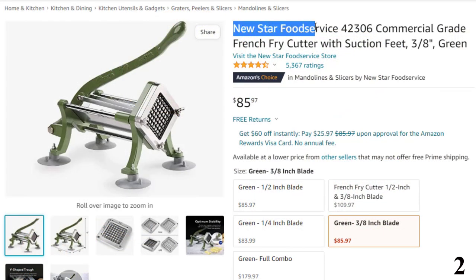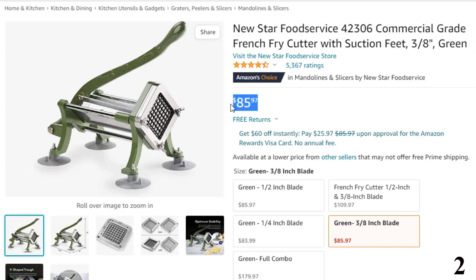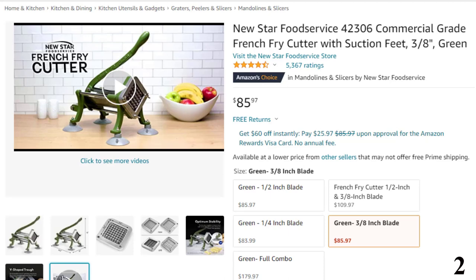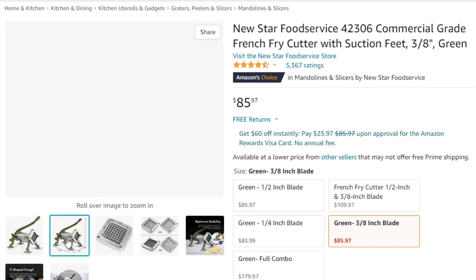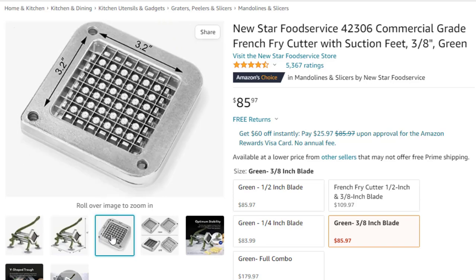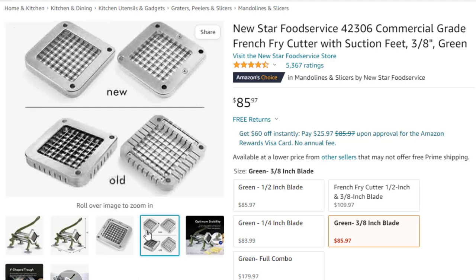Number 2: New Star Food Service 42306 Commercial Grade French Fry Cutter. Now you can get it at around $86. The powder-coated French Fry Cutter by New Star Food Service is robust and helps you work efficiently in the kitchen. Its durable stainless steel blade and cast iron build ensure there isn't any misalignment to prevent damage and injuries. Its V-shaped trough can hold up to 6-inch potatoes, and the blade resists corrosion from acidic juices of vegetables. New Star Food Service is a manufacturer of food service equipment and supplies, providing essential products to all food service businesses.